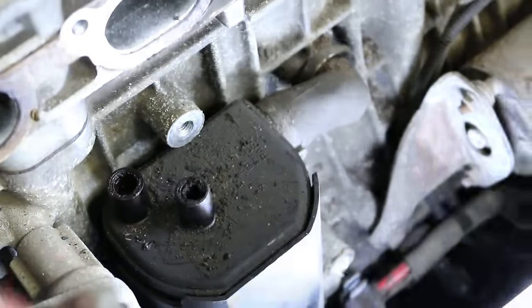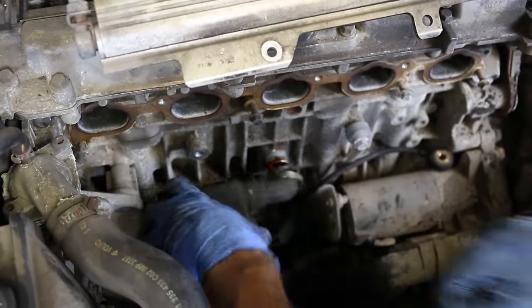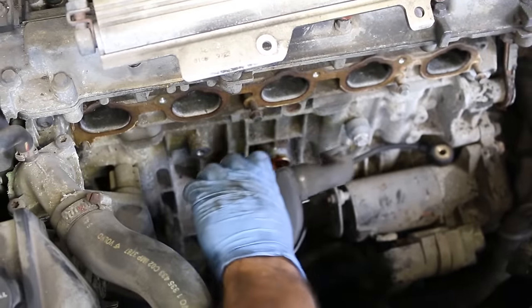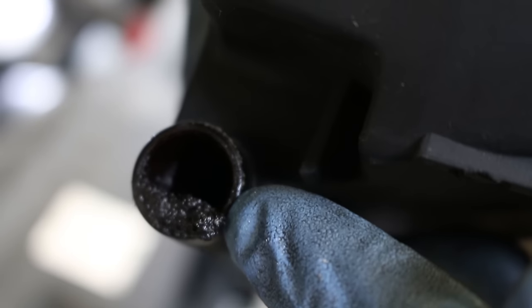This is the PCV box — the box of doom. Where we're pointing right now is where the knock sensor was; that had to come off just to make space. Then just break those clamps free. Look at that gunk in there — sometimes these things are plugged solid, just completely filled.